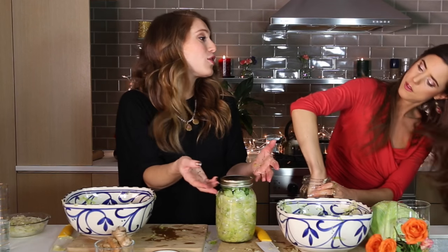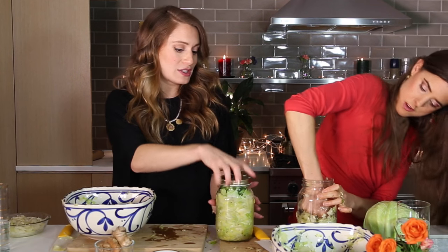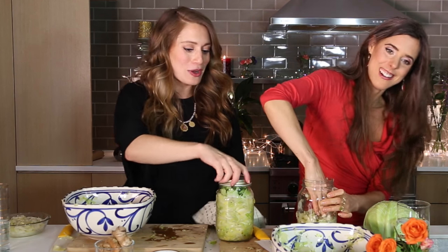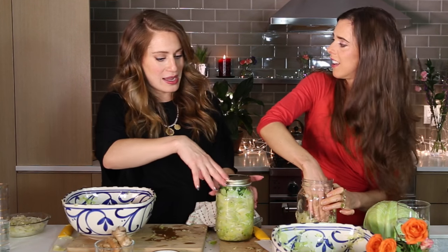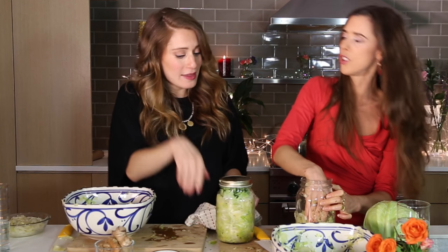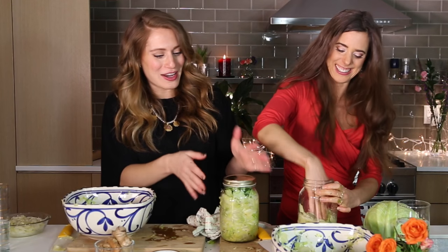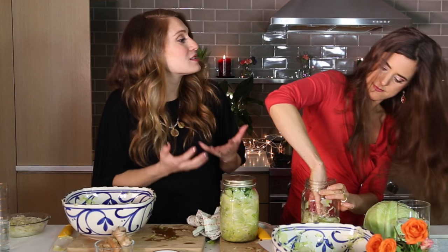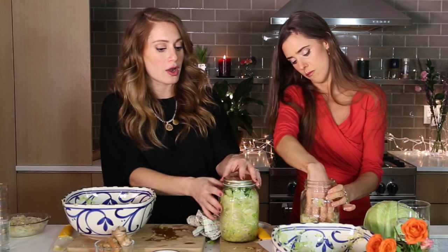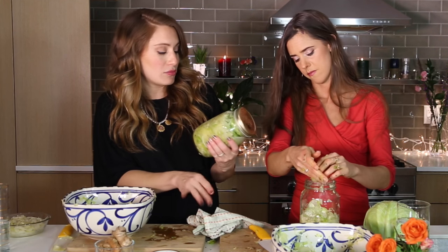The only other thing you've got to do is burp it — you actually burp it, just like a baby. Everything needs a little care and tenderness. Once a day, or once every couple of days if it's cold, you just unscrew your lid, let some of that gas escape, and screw it right back on. If you don't, it might explode. After a few days, take a couple of leaves from underneath and taste it. If you want it to taste stronger, let it sit out longer. If you like milder flavors, you can eat it earlier.